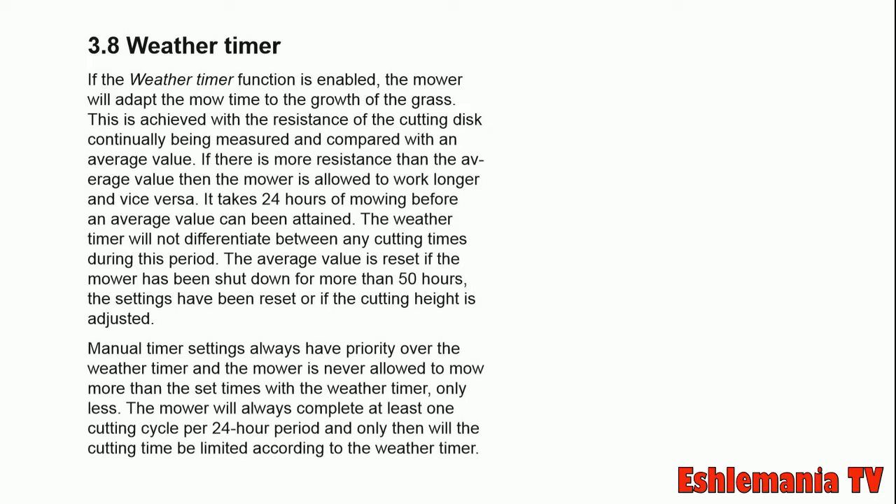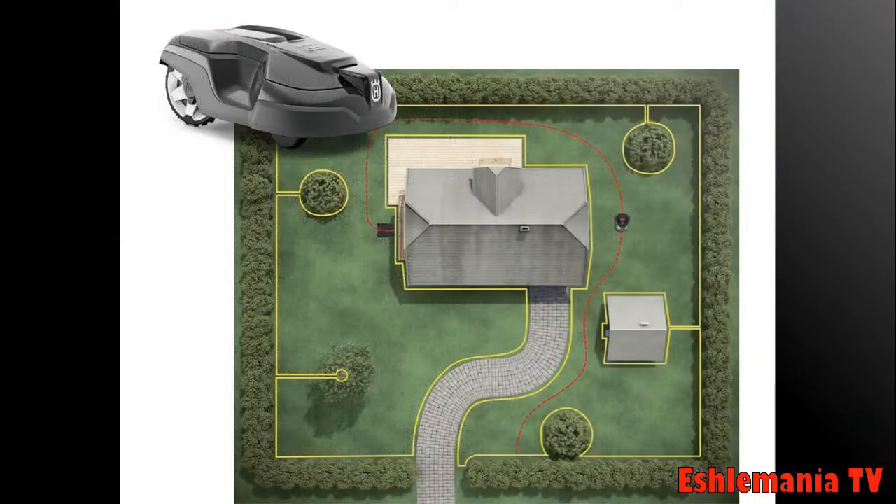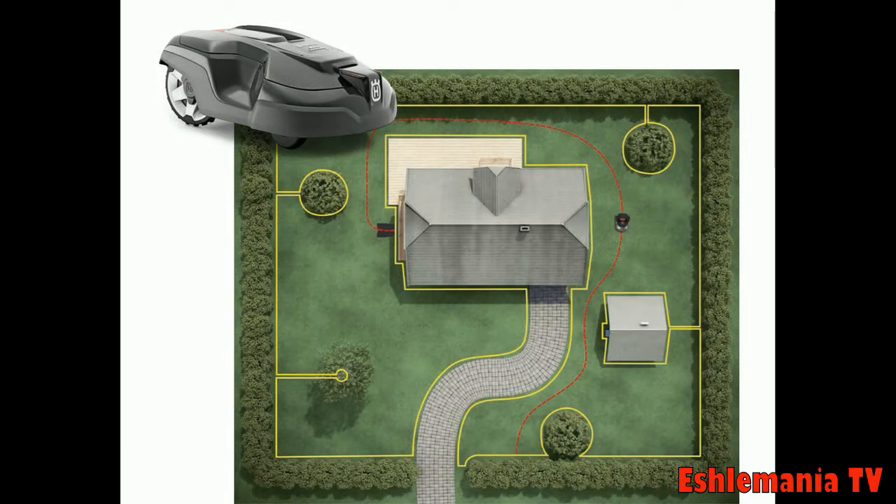You can use GPS navigation for mowing or set up different zones with percentages of time the mower is supposed to spend in each. When it comes out of the charging station, it will go to the zone it's scheduled for at that time.